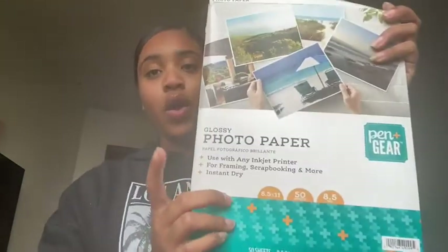Literally everything you need for this is so inexpensive, which is what I love the most. And of course you're gonna need a printer, or images that you printed out somewhere else. I have a Canon printer, so I'm gonna print those off. I use photo paper just because it's thicker than regular printer paper, which I feel works really good for putting the images on the glass.